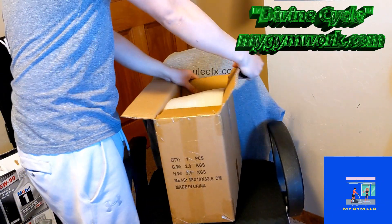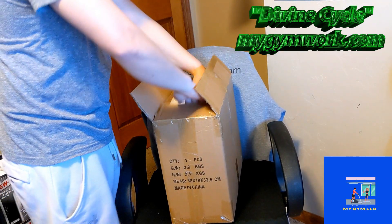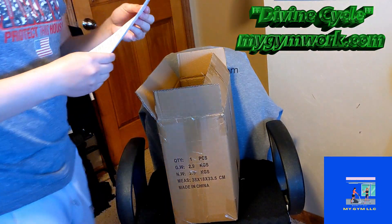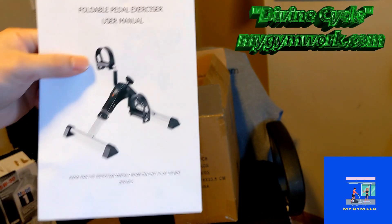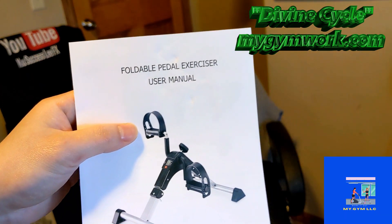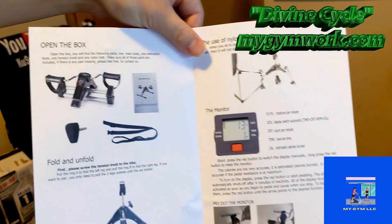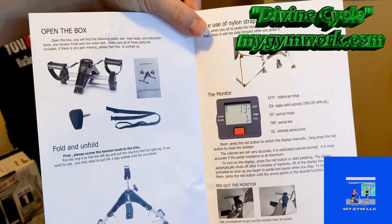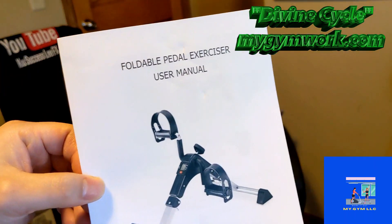As you can see, it's pretty fancy. So it does come with — oh, there's a battery in here. So this is the foldable pedal exerciser instructions. I was told that it doesn't come with a nylon strap because it has slip resistance pads on the bottom. So this is the back end of here, and that's what the manual is.